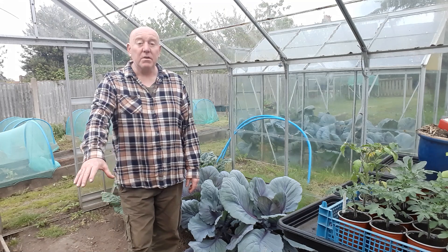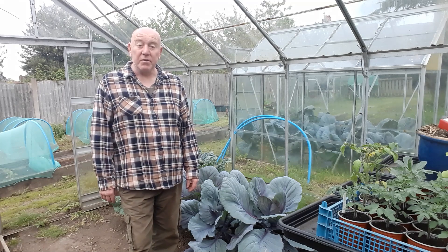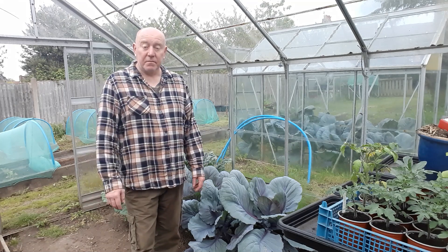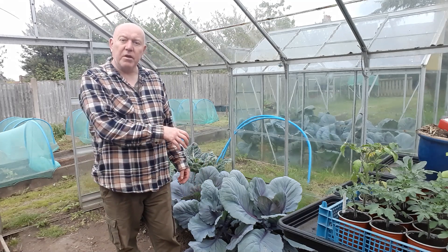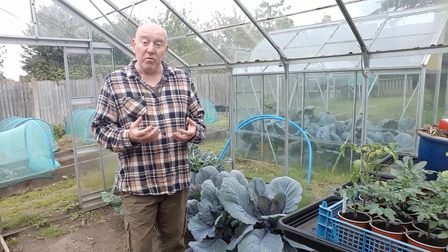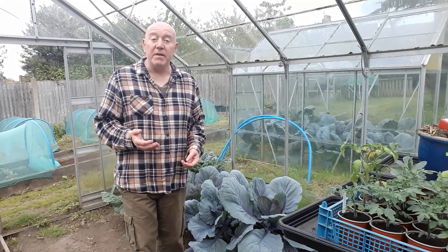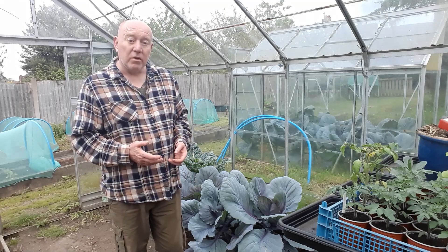We've got one side of this greenhouse cleared and we've put Italian plum tomatoes in and a few spring onions. So we're going to do the same on this side. But we might sow some basil with these ones just in front of those tomatoes, because if you grow basil at the base of tomato plants it improves the flavour of your tomatoes as they ripen. And it also deters pests as well because of its strong aroma. That's what we'll do.